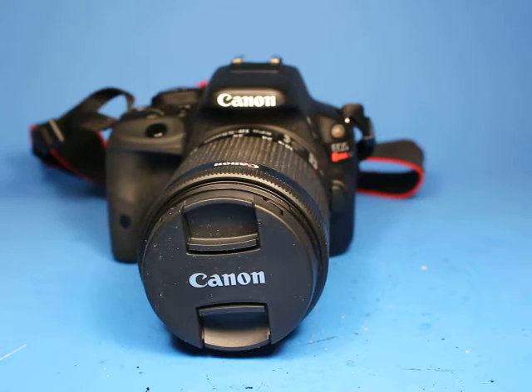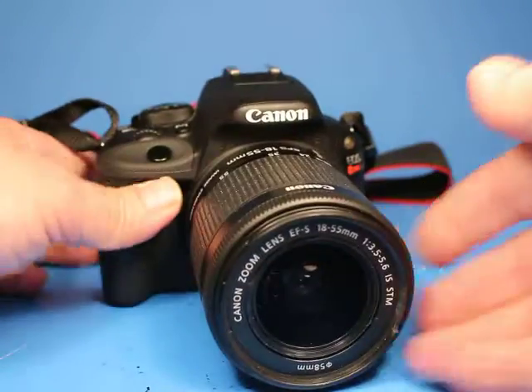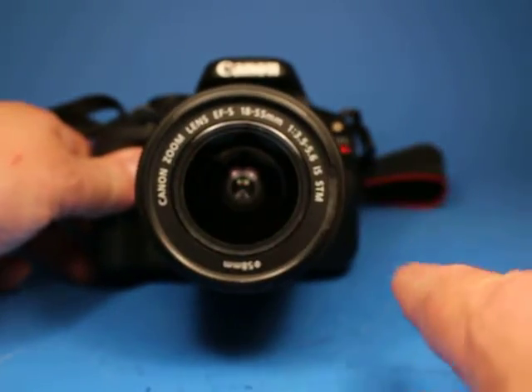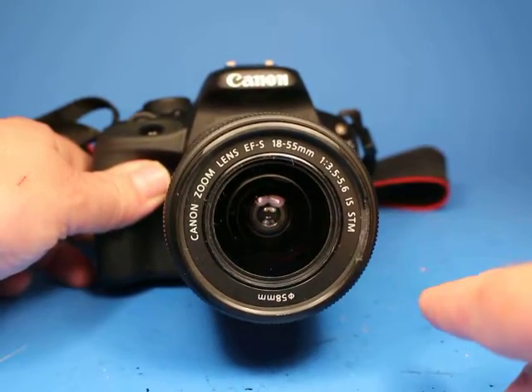In this video we're going to be looking over this Canon EOS Rebel SL1 digital camera. This is equipped with the EFS 18-55mm f/3.5-5.6 IS STM lens.